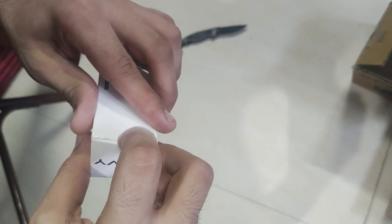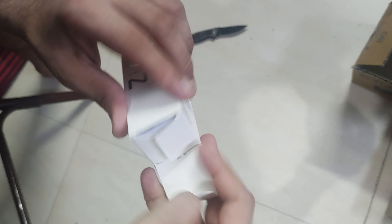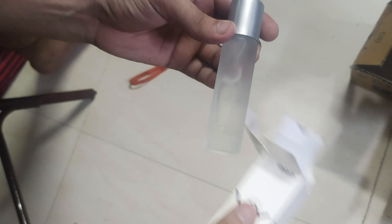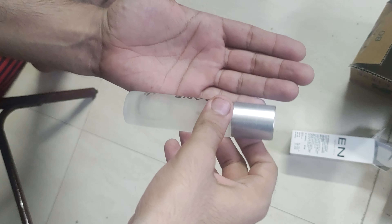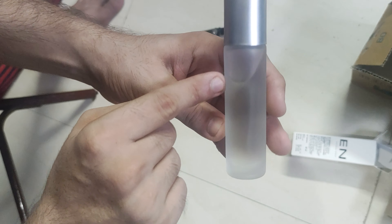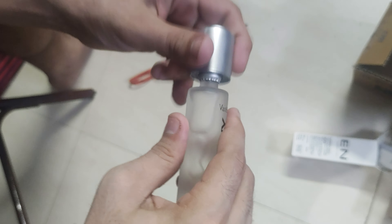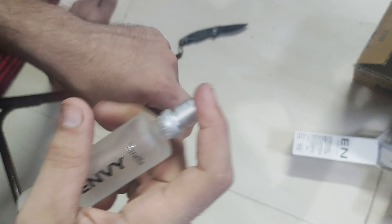Let me open the box. The box is empty now — the bottle is out. It's very small, as you can see. The cap is very tight actually.